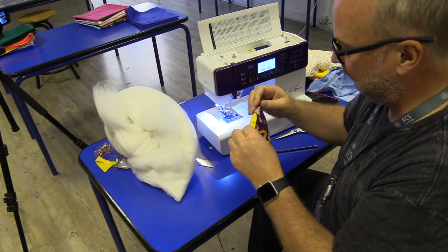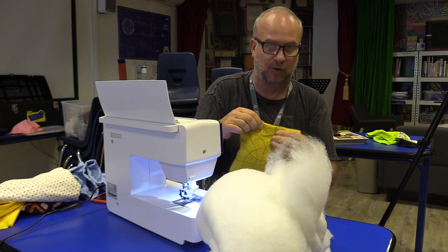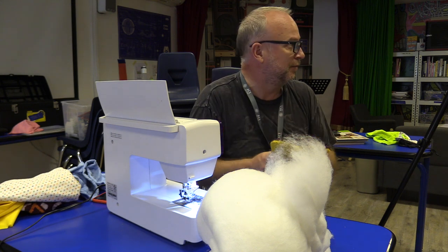In the next video — the final video, I think — we're going to sew up that hole so that none of the stuffing comes out.